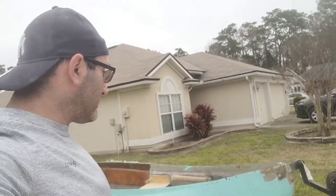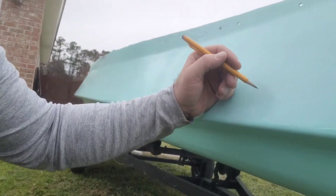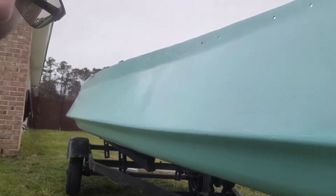So after I flipped the boat over, there's a lot of areas I've got to fix. Let's take a look at some. I definitely got to fix this area right here — it's a little jacked up.